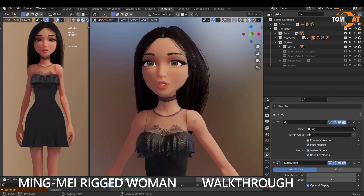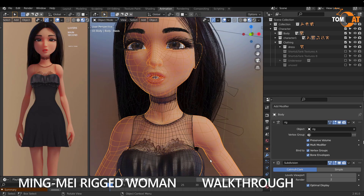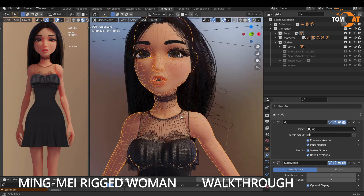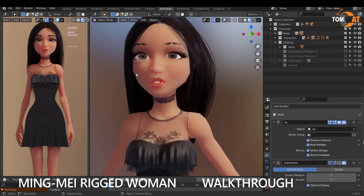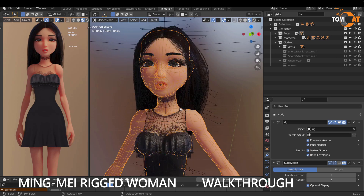Most of the parts of this character have a subdivision modifier, which makes it very smooth — it'll render nicely and display in real time nicely. But for real-time display it slows things down, so you can turn that off by unchecking this. Now the mesh looks boxier but it'll make your job easier if you're setting up animations. As long as this is turned on when you render, it'll still look nice and smooth.